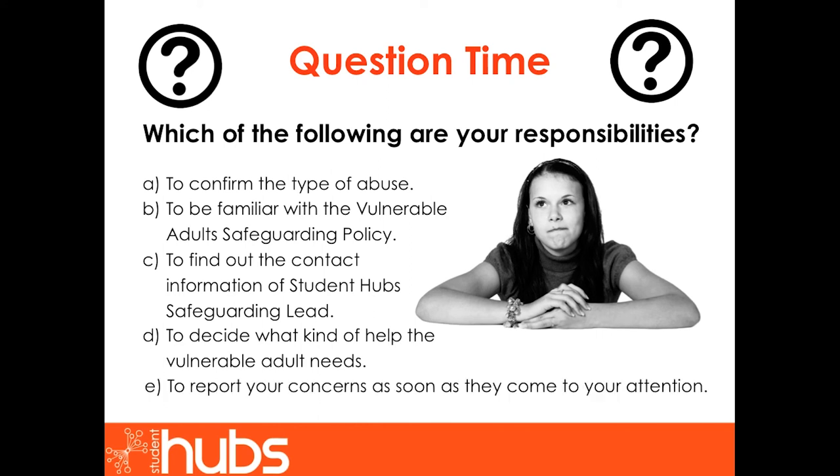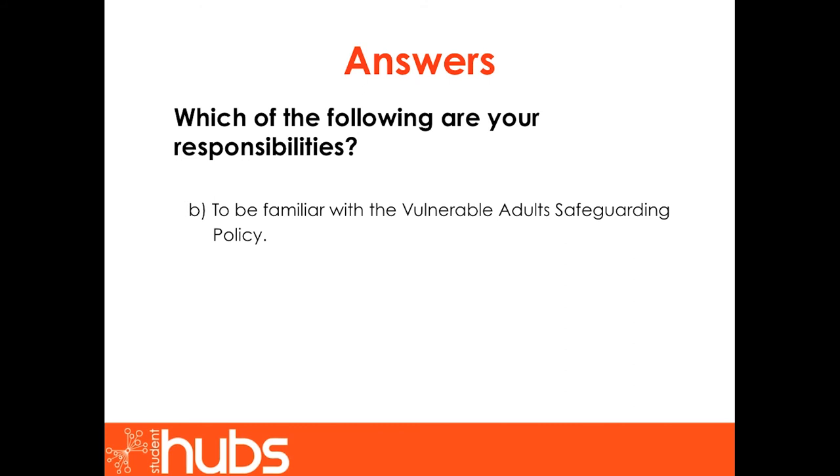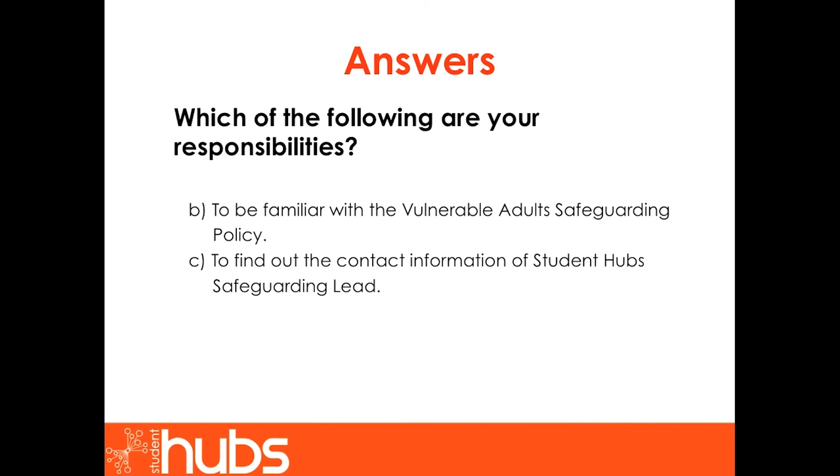The correct answers are: to be familiar with the vulnerable adult safeguarding policy, to find out the contact information of the Student Hub Safeguarding Lead, and to report your concerns as soon as they come to your attention. Although it is important to be aware of different forms of abuse, you are not an expert and will never be expected to make a final decision on the help needed. So long as you are aware of warning signs and ready to report to the safeguarding lead, they will bring matters to the attention of adult social services.